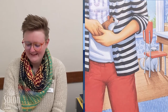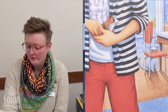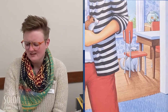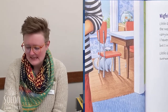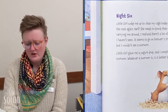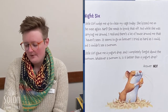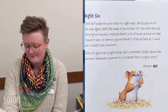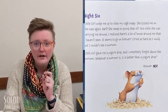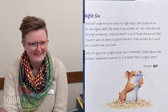Night six. A little girl woke me up to clean my cage today. She kissed me on the nose again. Barf — she needs to knock that off. But while she was carrying me around, I realized there's a lot of house around me that I haven't seen; it seems to go on forever. I tried as hard as I could but I couldn't see a sunroom. Then she gave me a yogurt drop and I completely forgot about the sunroom. Whatever a sunroom is, is it better than a yogurt drop? Answer: no. I think yogurt drops are Seymour's favorite treat!